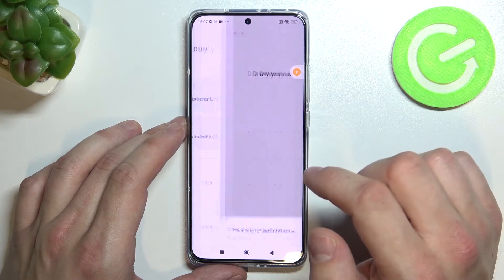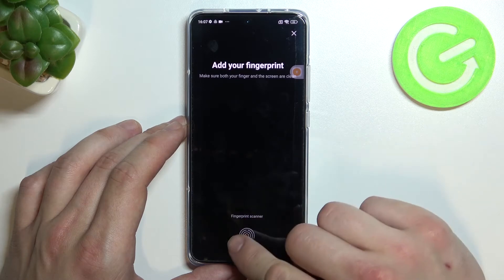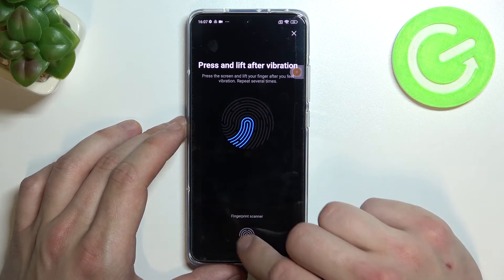Once it's done we can go to fingerprint unlock. And now simply scan your fingerprint on this sensor at the bottom of the screen.